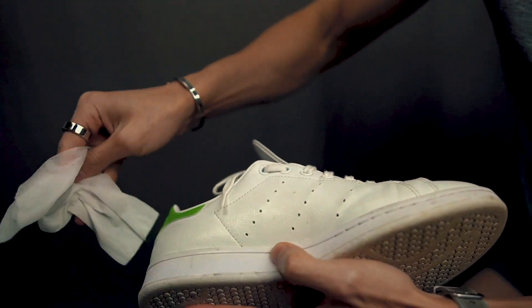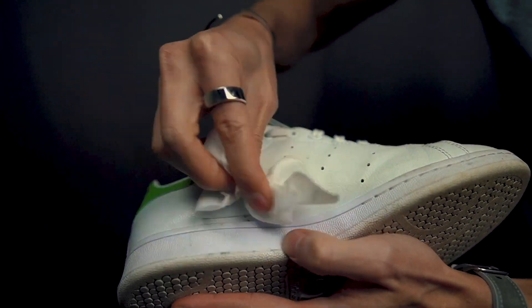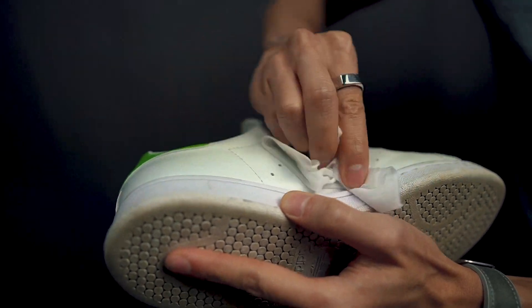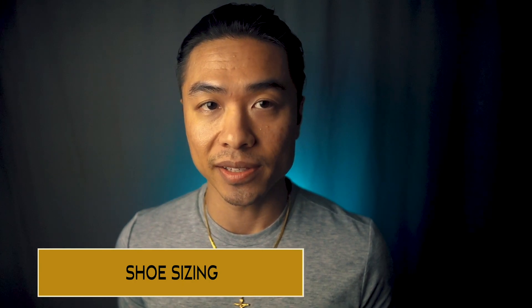Alternatively you can get those disposable shoe cleaner wipes for white leather, suede, or mesh from Reshoevinator or Simple Shine — they're convenient to use when you're in a pinch. Now on to the shoe sizing.